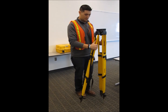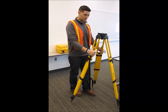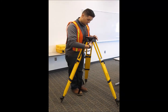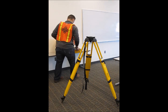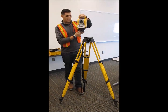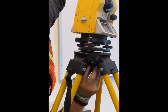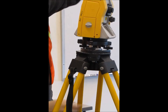Now grab two legs, so this one's in front of you, and set the front one in a crack of the sidewalk or something sturdy. Pull both of these back towards you, making sure it's somewhat eye level, setting it up right above your point. Then carefully set your total station on top, take the screw and thread it into the total station so it is secure on the tripod, and tighten it up.